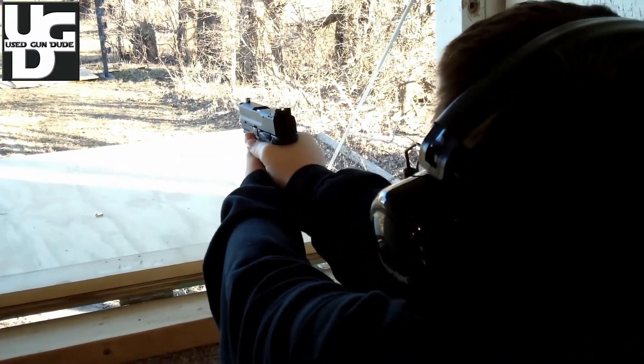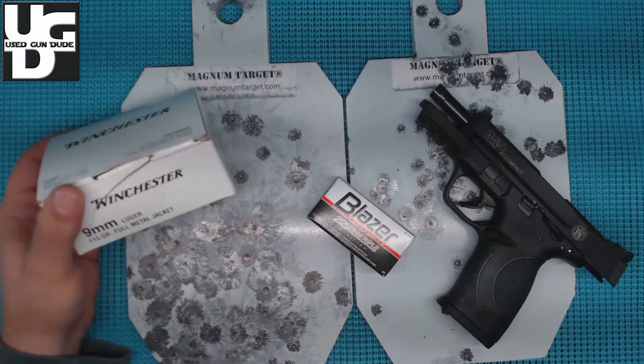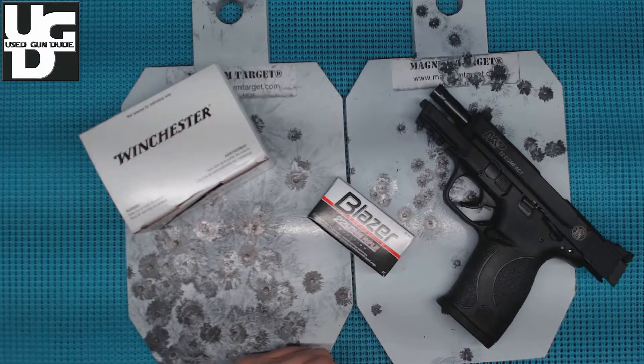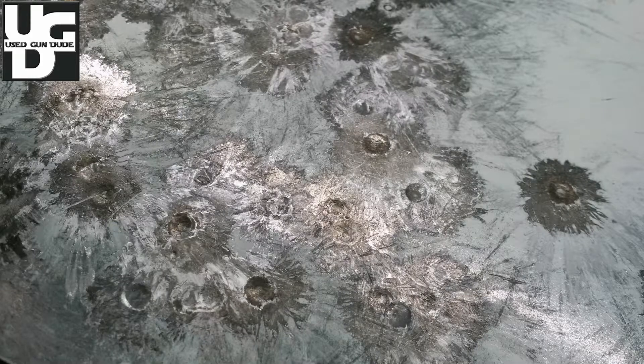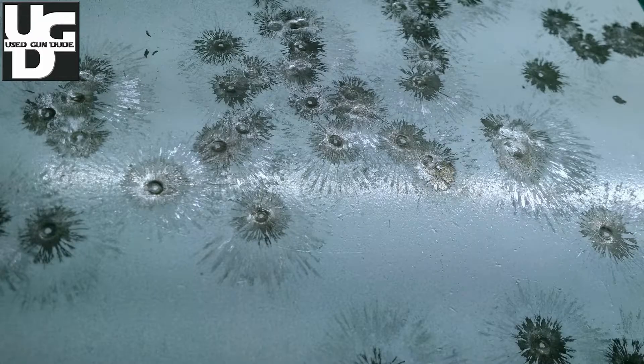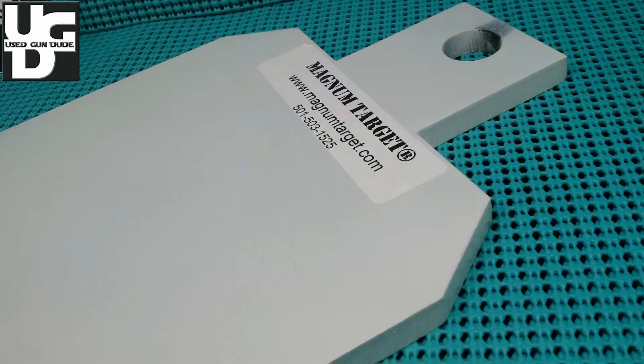For anyone concerned about distance, we were shooting at 17 yards. For anyone concerned about the 9mm, we were shooting Winchester 115 grain white box — nothing high velocity. We were just plinking away and yeah, disappointed. Long story short, I think I'm going to have to return these. $39 is not a lot for three targets, but it's still $39 and it didn't perform up to the listing on eBay. If anything changes I'll do a follow-up video. Take a look at those close-ups and range videos and decide for yourself. This is UGD bringing you the Magnum Targets range report and disappointment.